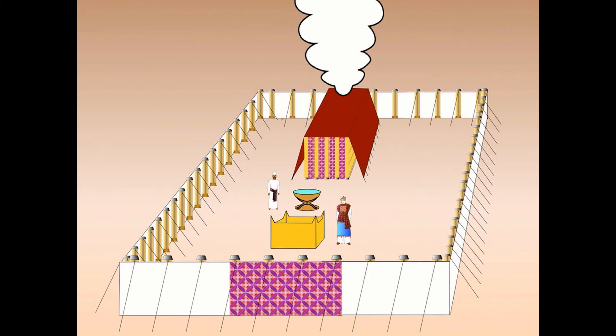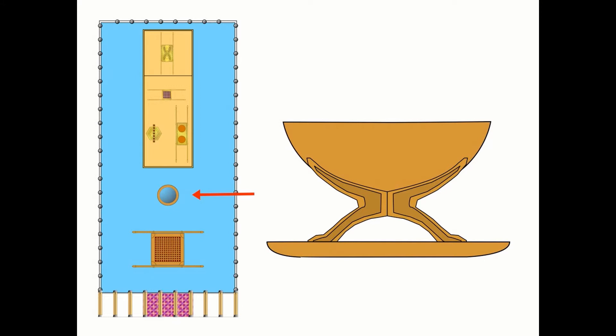Here then is our artist's impression of what the tabernacle might have looked like from the outside. The slides used in this presentation are from free Bible images, and the author and details are shown at the end. Here is a plan of the tabernacle, showing the area covered in blue, which is the outer court, and the item to which the arrow points — the laver that we're looking at this week.